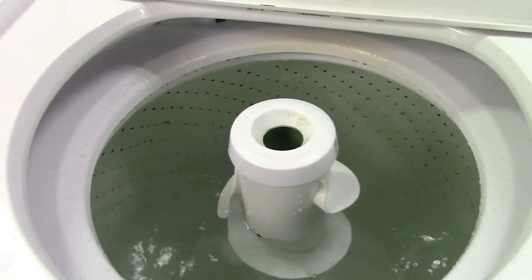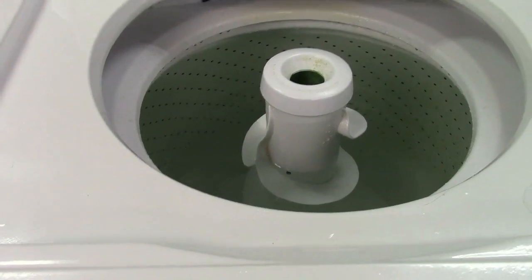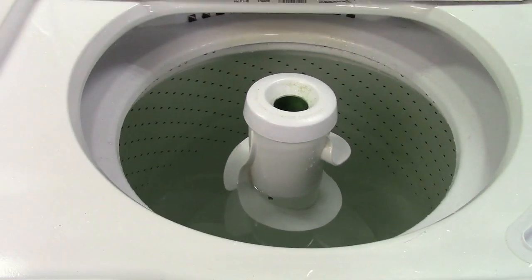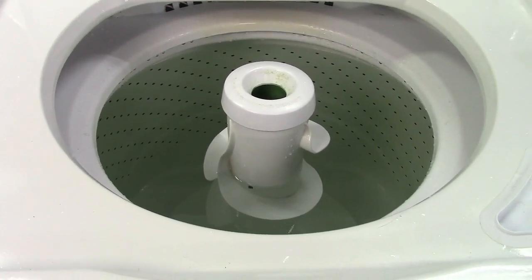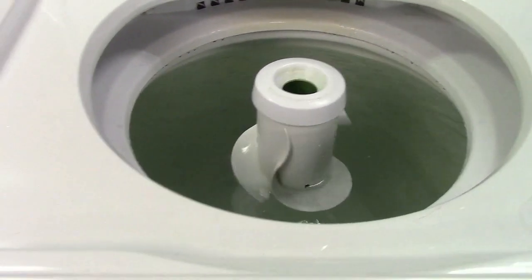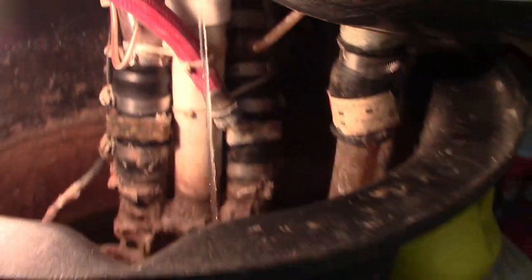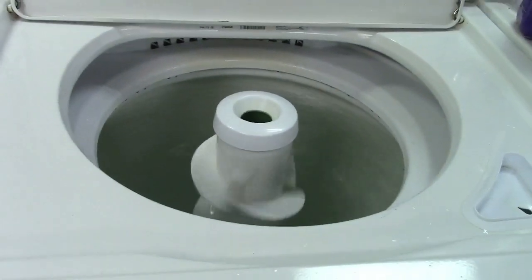Agitation has just stopped — listen carefully. It slipped into spin. Do you hear all that churning and that stream of water out of my anti-drainback fitting? It's a pretty strong stream at that. Disregard the fact that it slipped into spin — that is not part of the problem.